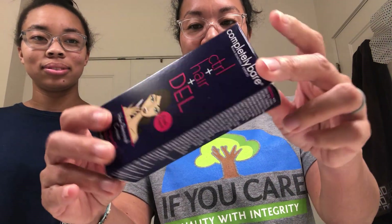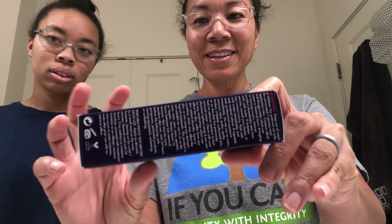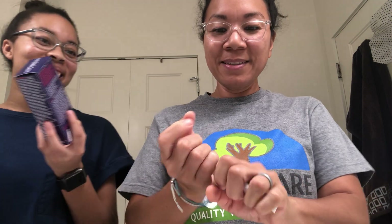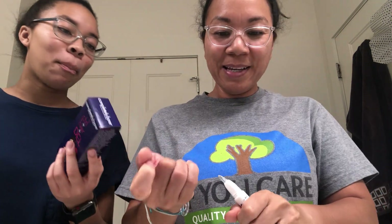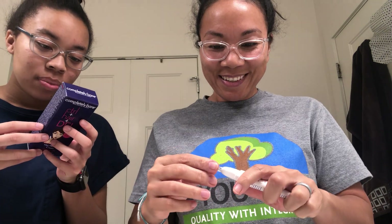It has all of the ingredients — that's a long list, which is kind of scary — and then all of the warnings, an even longer list, which is also kind of scary. But let's try it. The first thing it says is: keep out of reach of children.